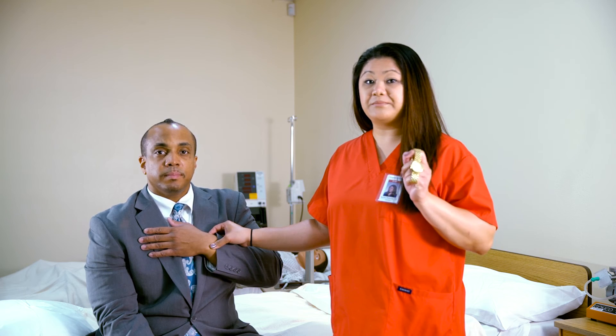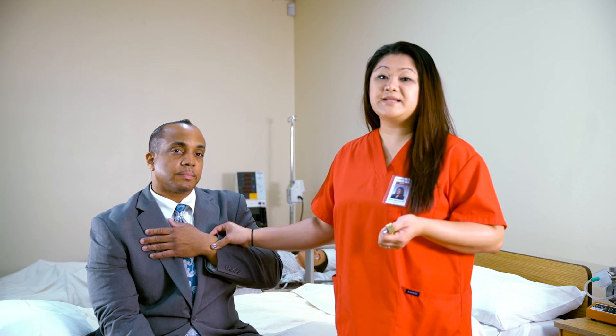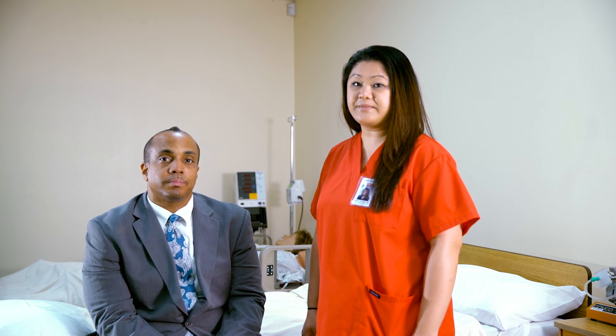Now using your second hand watch, count the pulse rate for a full minute. Record your findings, and don't forget to wash your hands after your procedure. And that's how you properly check a pulse rate. Thank you for watching Angeles Institute's Sim Lab. Goodbye!